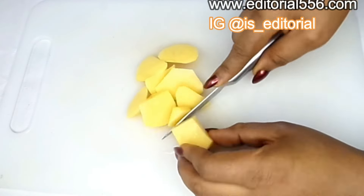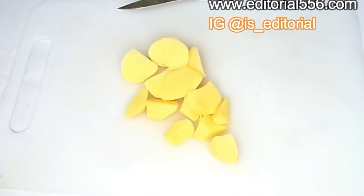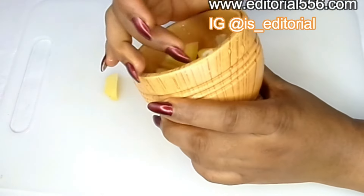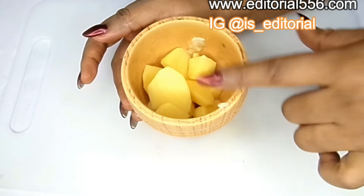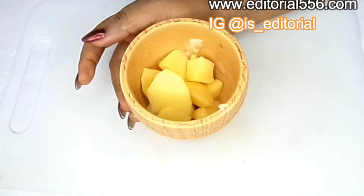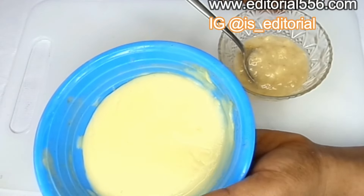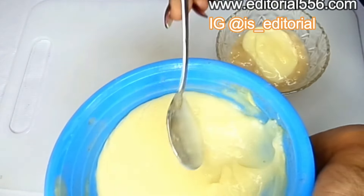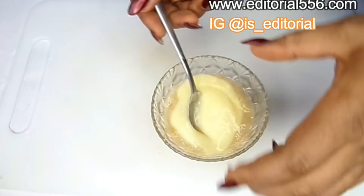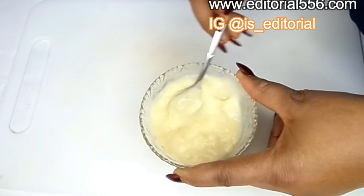I'm going to show you how I'm going to apply this onto my eye area. For the potato, I'm going to wash it, cook it, and blend it — I'll do that off camera and be right back. Here is my cooked blended Irish potato, and I'm going to put just two tablespoons of the blended Irish potato into this mix and then mix it really well.